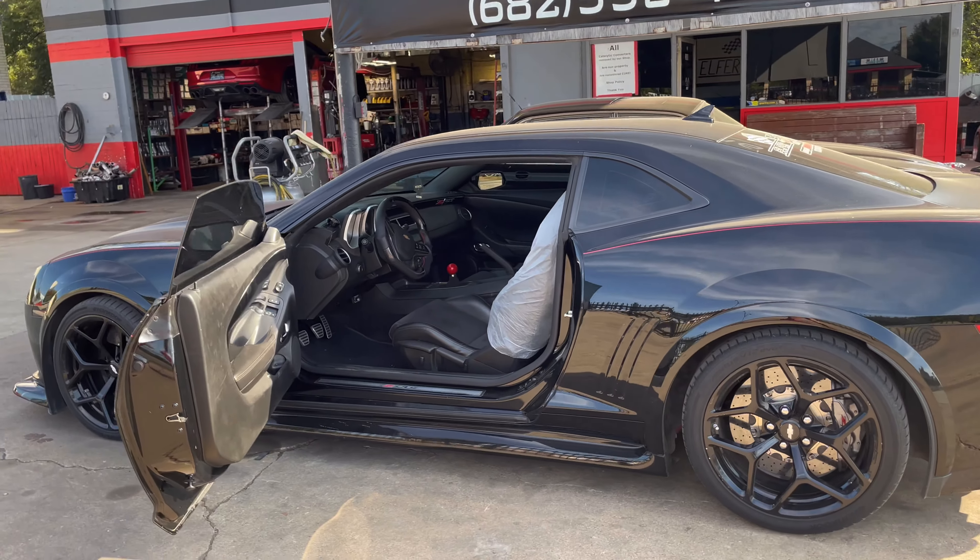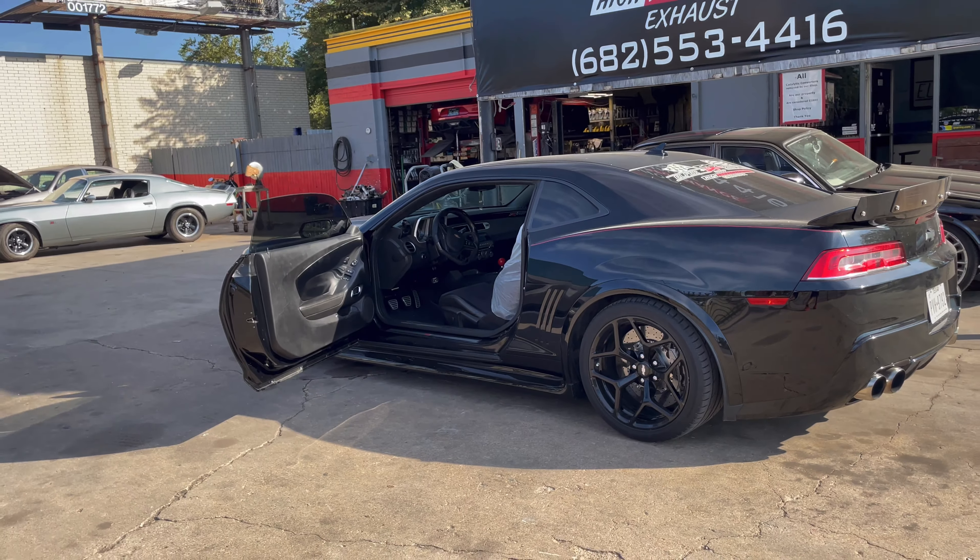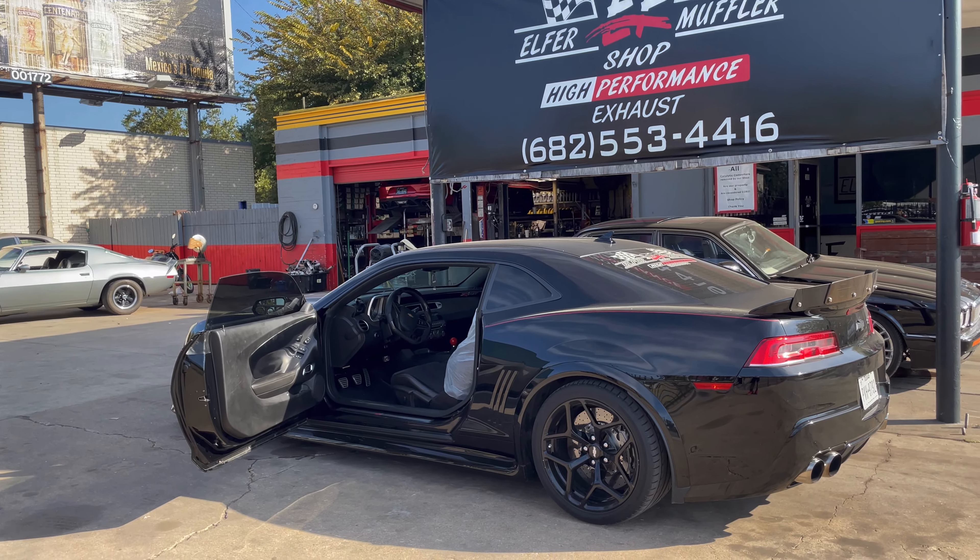I think it only has 30k miles on it. Contact me, hit up Elfers, come to the shop, hit up Charlie - it's for sale.